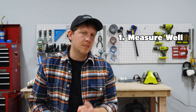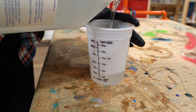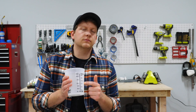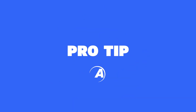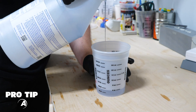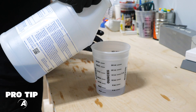Number one is measuring well. Our epoxy is one-to-one by volume. That means you're not going to use a gram scale or anything to measure those things out. You're going to put equal parts by volume. That's where things like a graduated measuring cup really come in handy. Pro tip: looking on the inside of the cup to see where you're at measurement-wise is a little bit easier. Sometimes lights on the outside of the cup can play tricks on your eyes and cast some weird shadows. Looking on the inside just as a double check is a good idea.